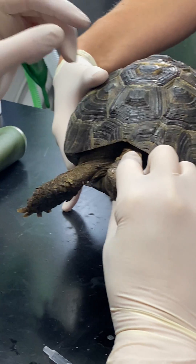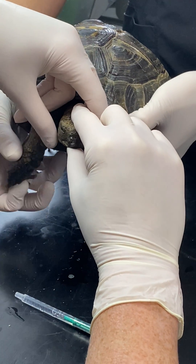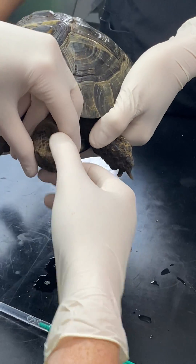We just gently restrain our tortoise — she's very well behaved, but she also feels pretty rubbish, bless her, so she's being very cooperative. You can see the nasal discharge coming out of her nose. We gently want to elevate her bottom so the head is down.